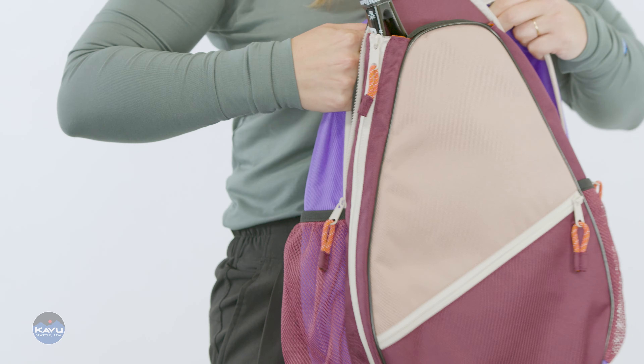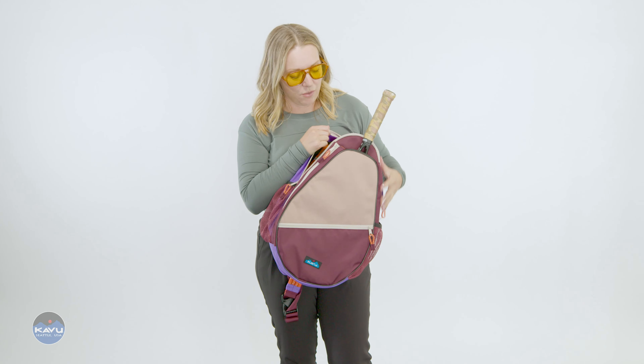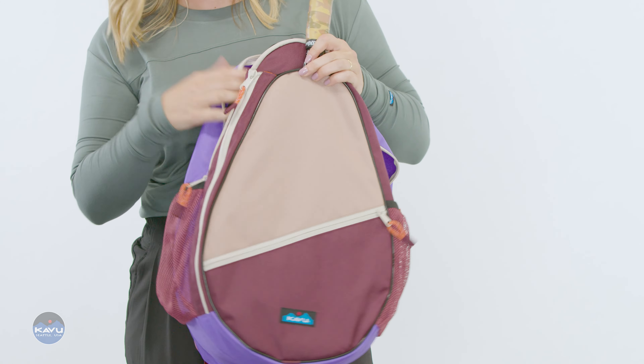There's a zipper pocket on the back too. And it's important to stay hydrated out there on the court — really important. So you've got some water bottle pockets on here.